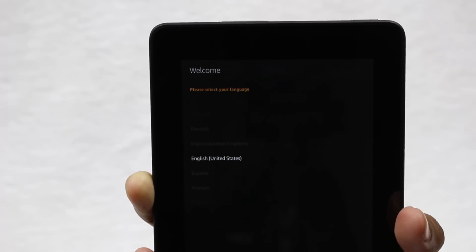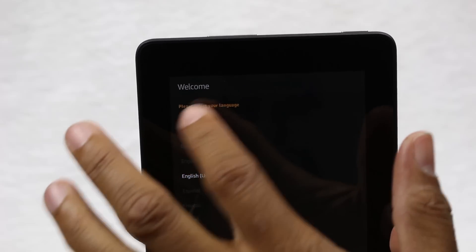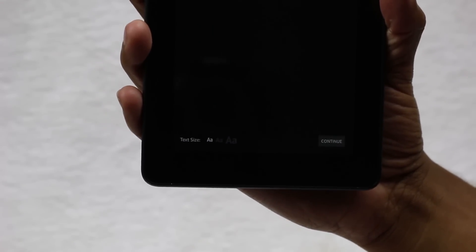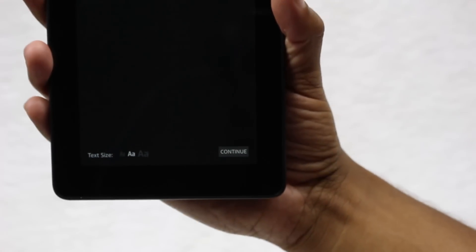The first thing you do is choose your language — I've got it set to English. At the bottom you'll notice you have some options for text size, so you can choose how small or big you want the text. I'm going to jump to the middle sizing so we see a little bit more on the screen. So: language, pick your text size, and then hit Continue.